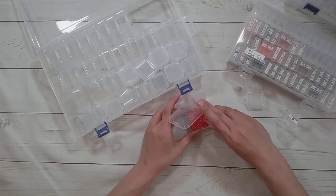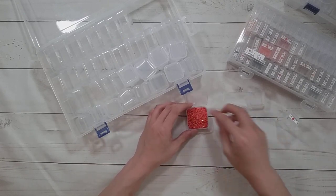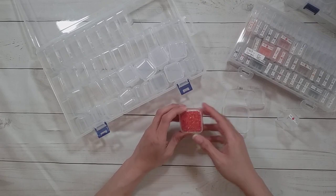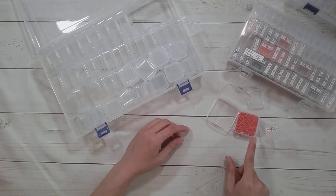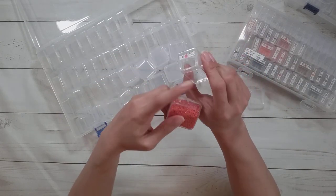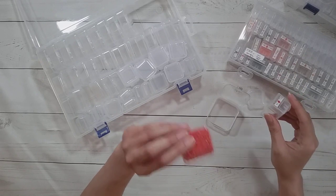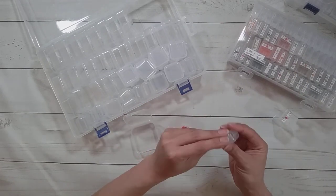The good thing about it being flat is that you can diamond paint directly into it really well. And the smaller container actually holds about the same amount as one of the bigger tic-tac containers — that's pretty good.